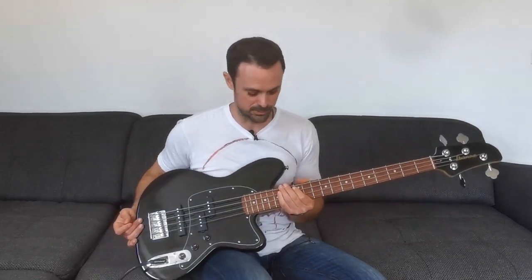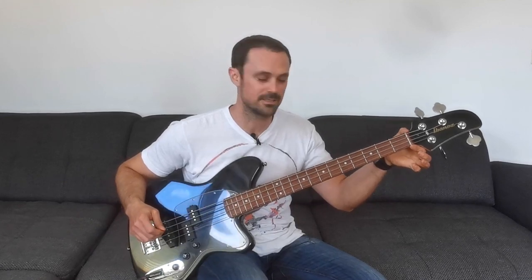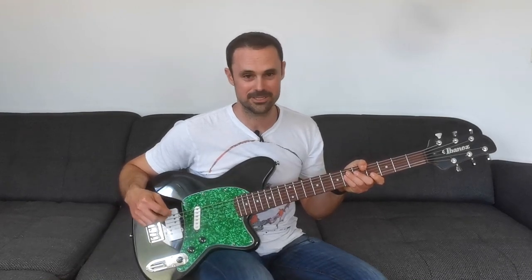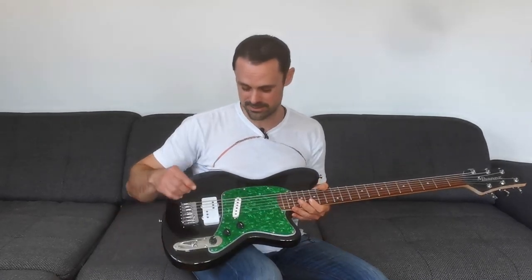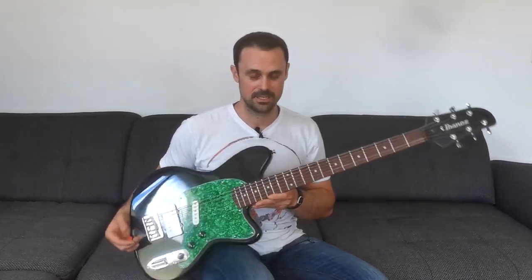These Tomlin basses are super cool, and one of the coolest things about them is the nut width — it happens to be the same as a standard guitar. That means you can take this and make it into this: a 30-inch conversion baritone guitar where I took the Tomlin bass and installed different pickups, changed the bridge, and added a couple of strings. I'm going to show you how to do that right now.